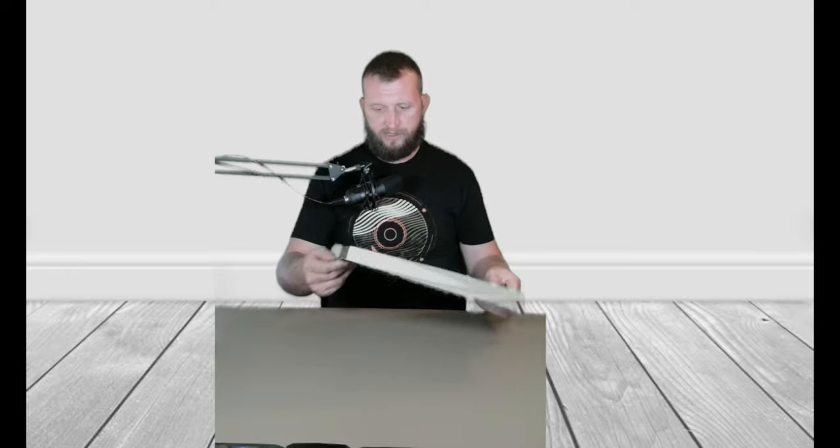We've never seen this product before. It's brand new in the box. We're just going to open it up today and see what we find.